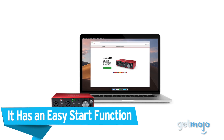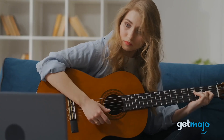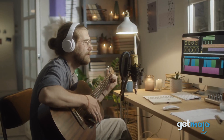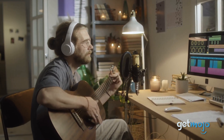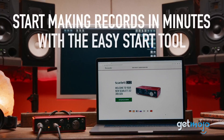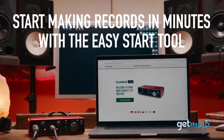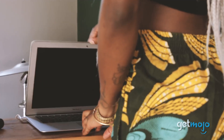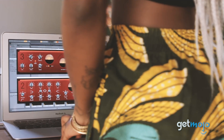It has an easy start function. Getting started is often the hardest part of any creative endeavor, especially with a system you may be unfamiliar with. The third-gen Focusrite Scarlett 2i2 helps you skirt this problem with their super convenient easy start online tool. When using easy start, you can get up and running with your recording in a flash. All the software you need to get going comes in the box, so you'll be fully prepared to hit record every time.